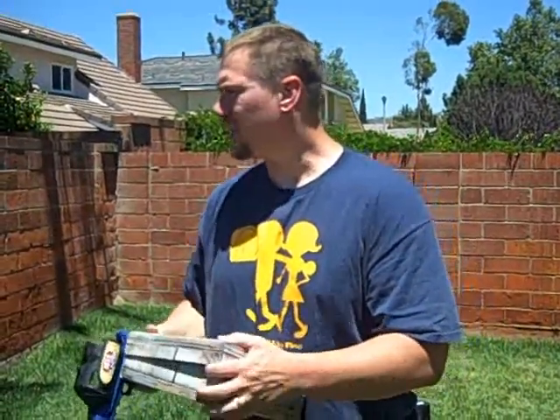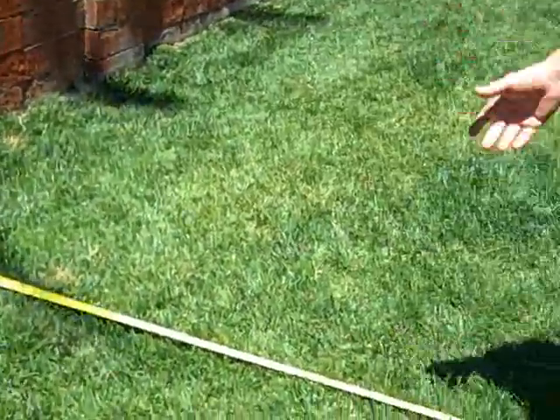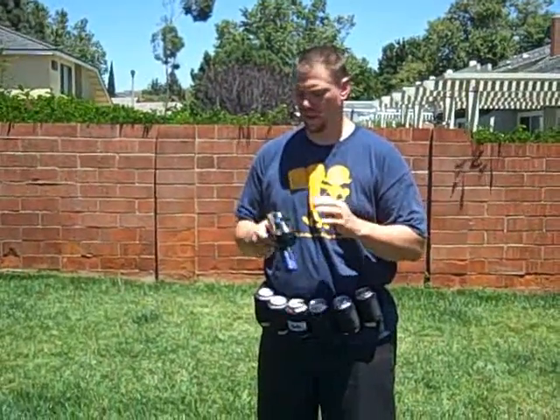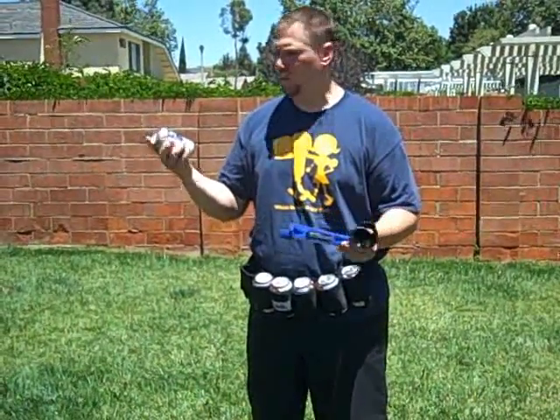So what we're going to do is, as you can see, I've drawn a target with some chalk and I've laid out a tape measure and I'll stand at 10 feet. Helping me out today is the beer belt. I've got six warm ones and six cold ones and we'll find out if cold or warm makes a difference on the distance that this will shoot. We'll first take a cold one. I'm using Pabst Blue Ribbon today because if you're going to be shaking up beer and squirting it everywhere, you probably don't want to be using the good stuff.